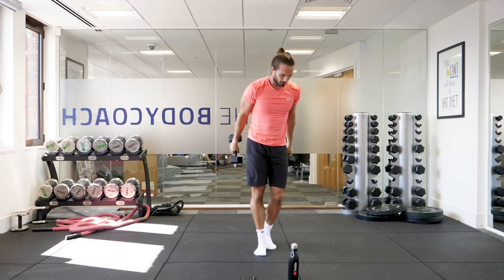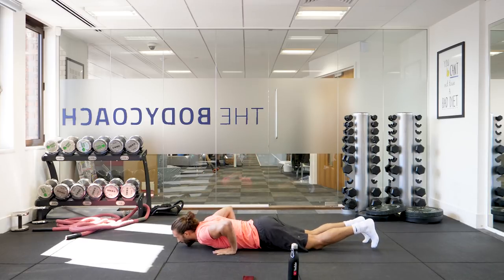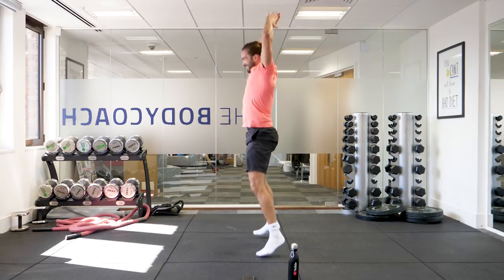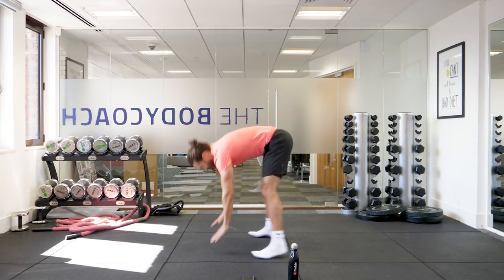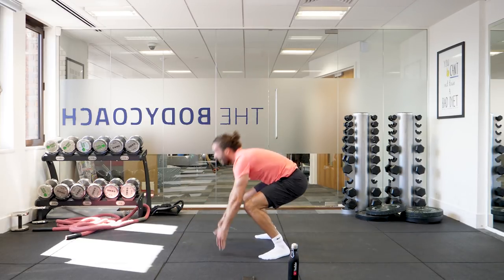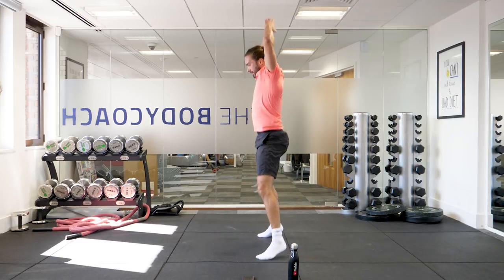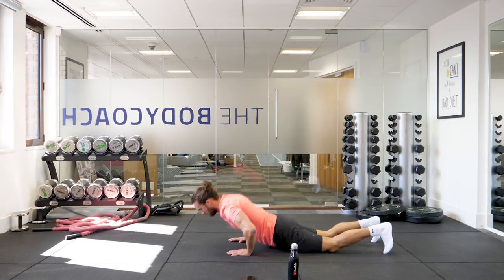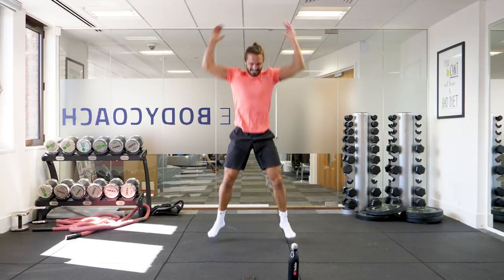Ten burpees now — time to finish. Chest to floor and up, hands up. One, two, three, four, five, six, seven, eight, nine.